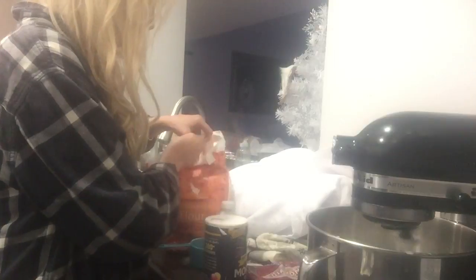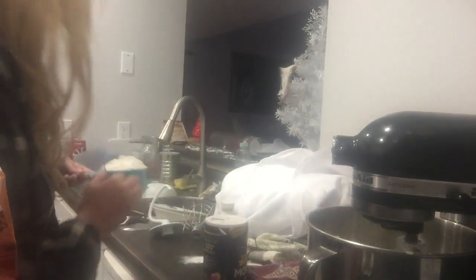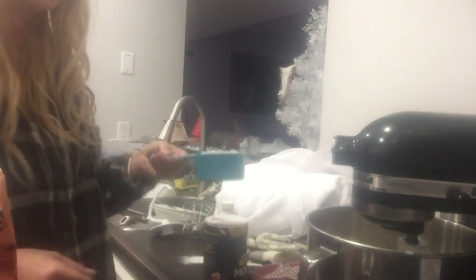Now we're going to start adding in our flour. It takes about two cups — I actually ended up using two and a quarter cups — and just start tossing it in.